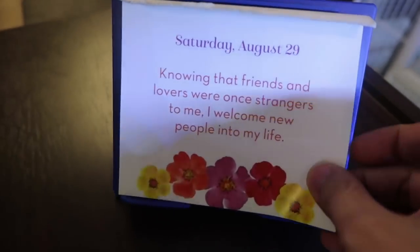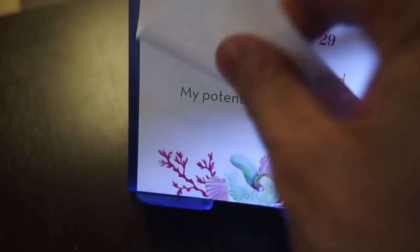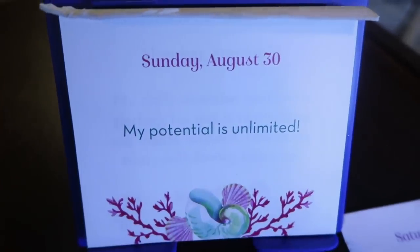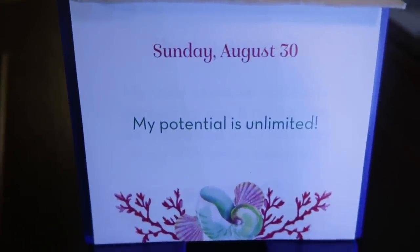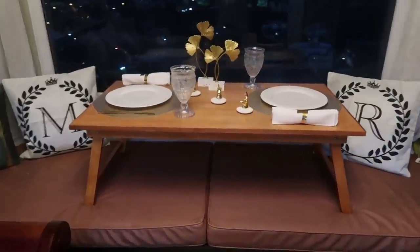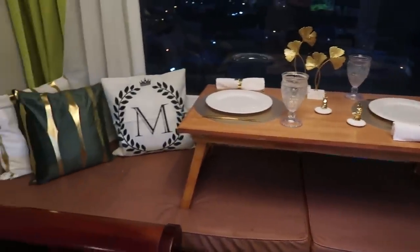Positive affirmation time for Sunday, August 30th: My potential is unlimited! Love that. There you go guys — your potential is unlimited.